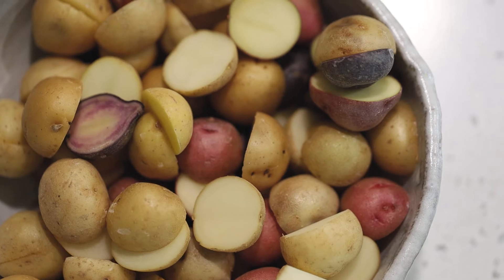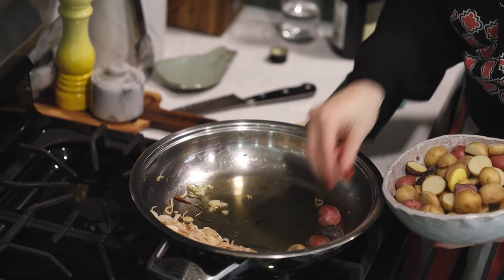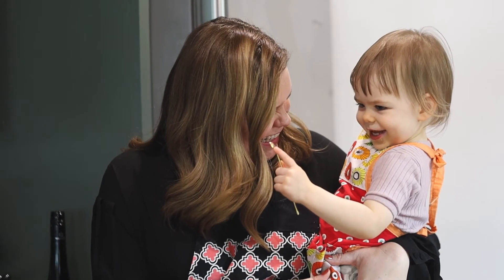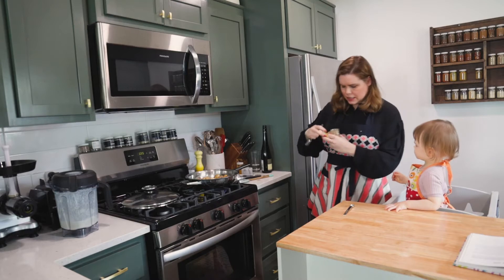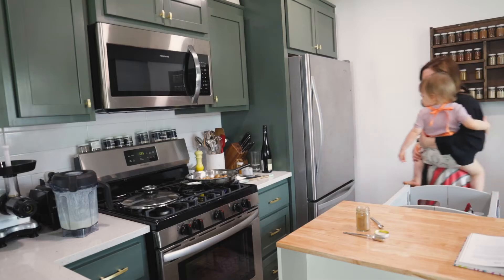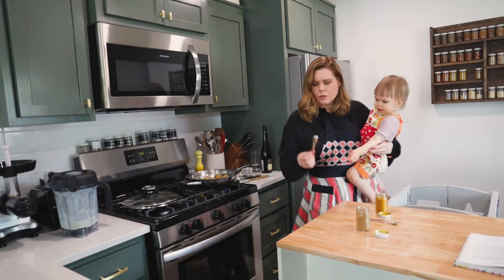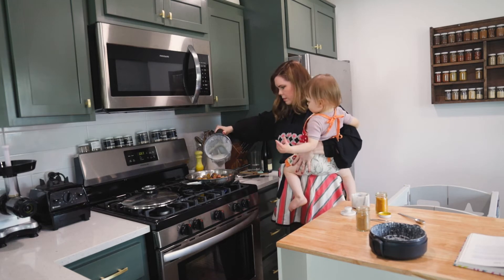Next we're going to add the potatoes to the pan, cut side down. We need a teaspoon and a half of garam masala, a half a teaspoon of turmeric — dump it in — and then a teaspoon of salt. Next we're going to pour in our coconut sauce. Watch it bubble!